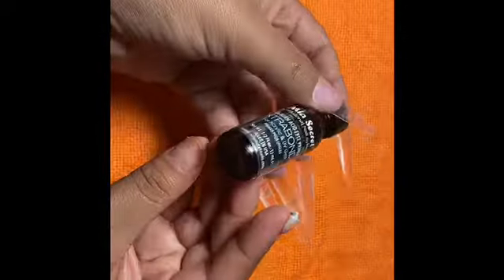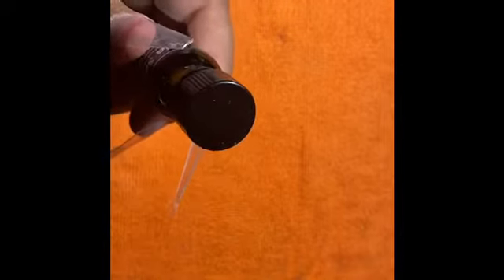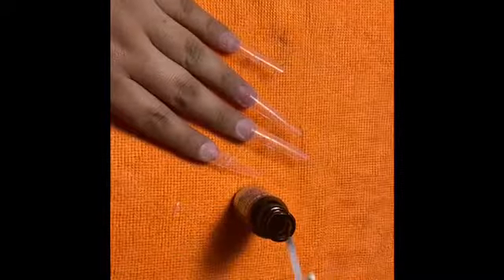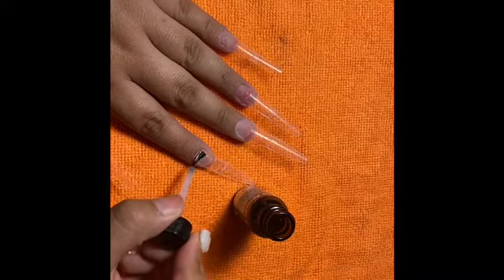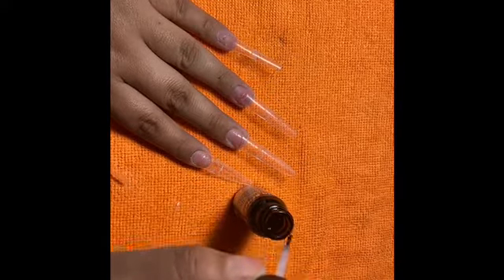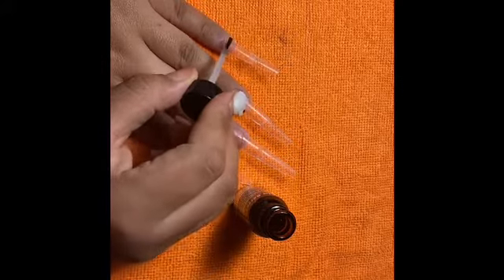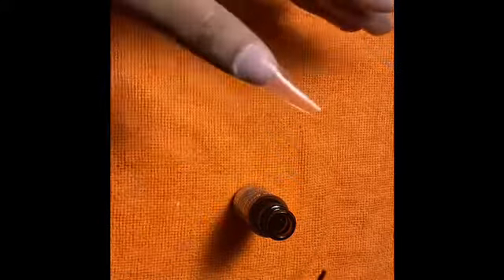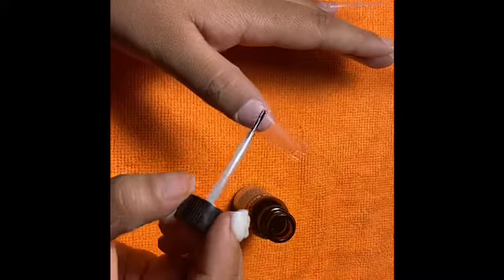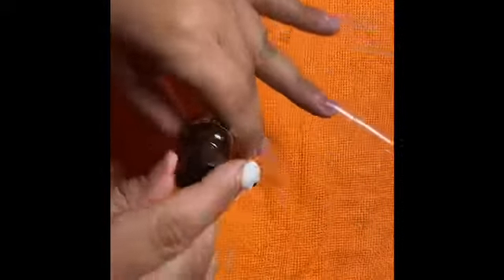My favorite nail primer is the Mia Secret Extra Bond Primer — it helps the nails stay on longer, which I love. We're going to apply this on the natural nail only; you don't want to apply this on the fake nail or on the skin. I'm just doing one hand because I'll be doing another nail video with the other hand — that's why I only took these nails off. I also hate doing soak-offs on myself — I just don't find them pleasing.